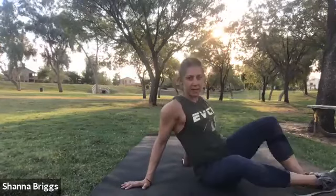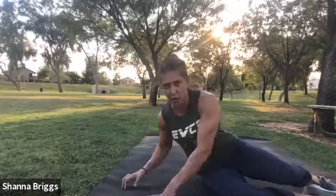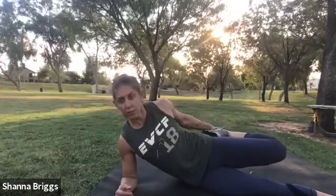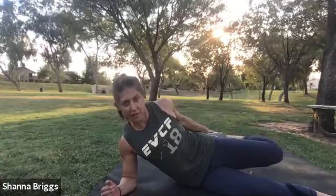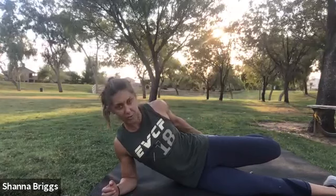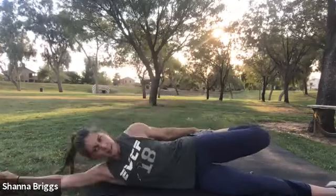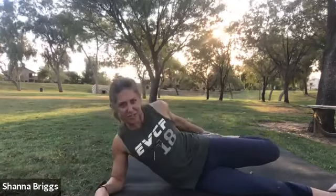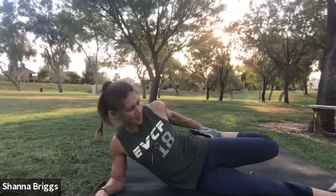From here, let's come onto the side and get a good stretch for the quads. On the elbow, grab the foot and pull it back. You can use a rope, towel, or strap around the foot as well. We'll hold about 20 seconds here. You can also oustretch the arm and lay down on the side if you prefer.